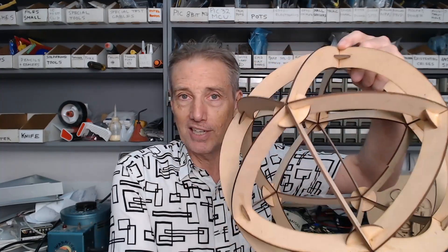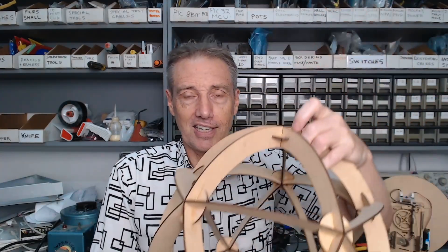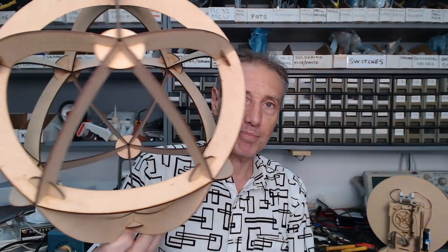When you get it, you just break out the pieces, assemble it, and hit it with a soldering iron. And boom, you've got this really beautiful, super strong icosahedron lamp concept.